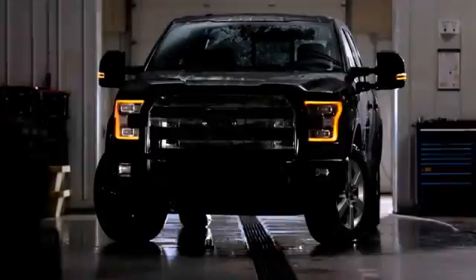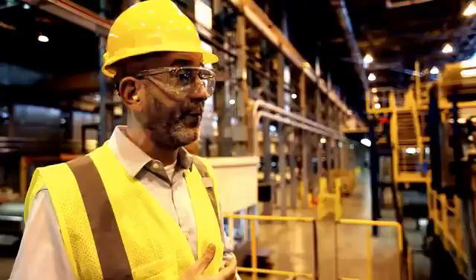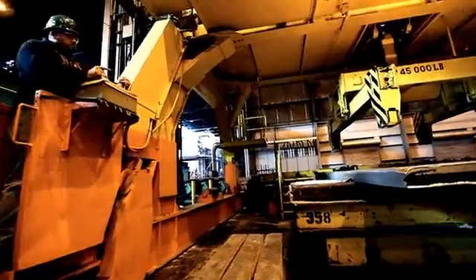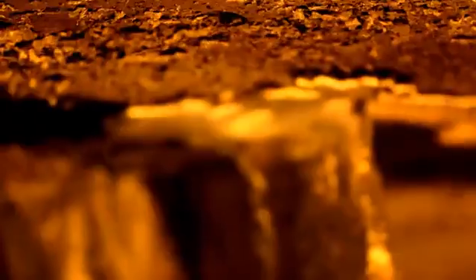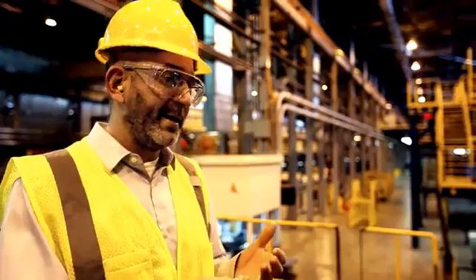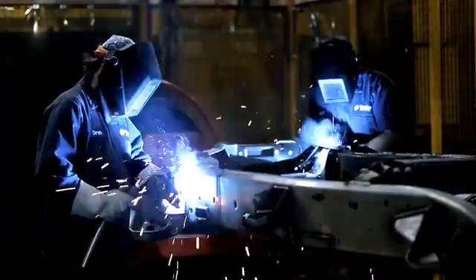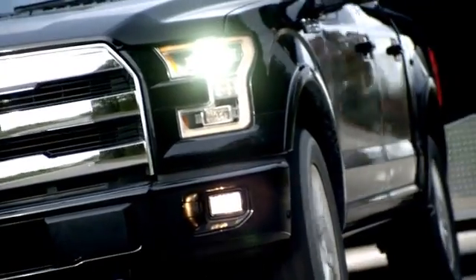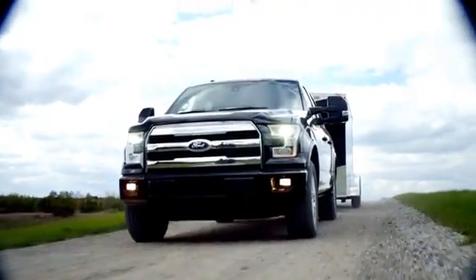But why Ford? Why now? We've been working on an aluminum-intensive vehicle for over 30 years. It's the right time for customer demand, the right amount of technology in creating the alloys we need, how to join, how to form, and how to manufacture this vehicle. Taking weight out is the right thing to do — you're going to get improved efficiency. When you need to do the work, the engine, the powertrain, the drivetrain is there to haul and tow. There's no compromises.